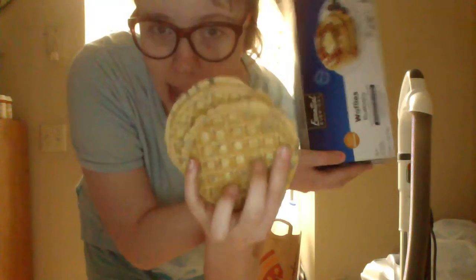Hello, today I'm gonna teach you how to make a toaster waffle PB&J sandwich. First thing you need is, of course, toaster waffles. I'm going to go put these in my toaster.